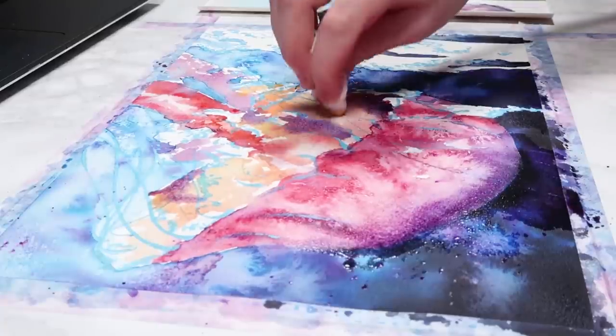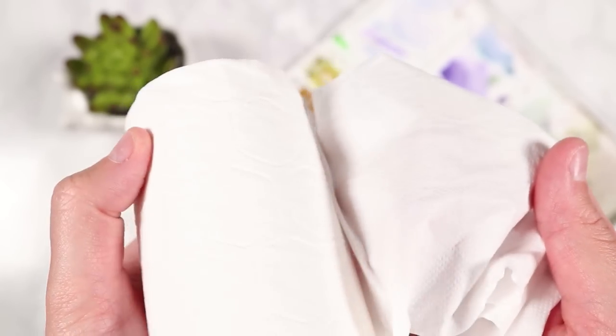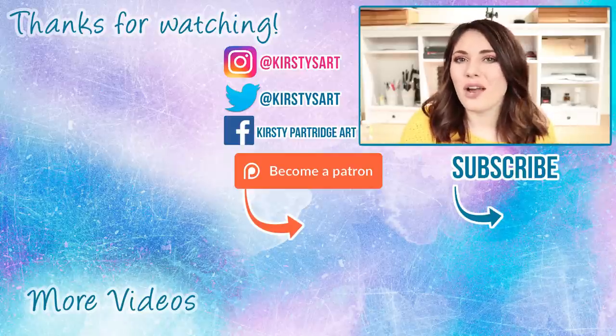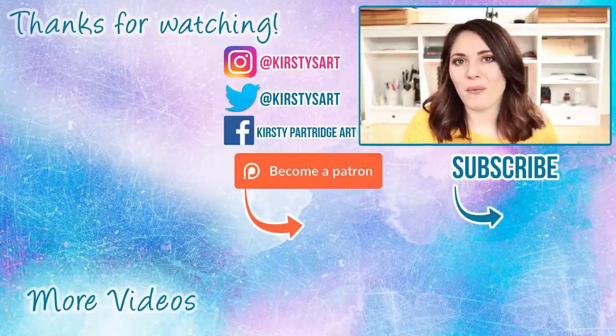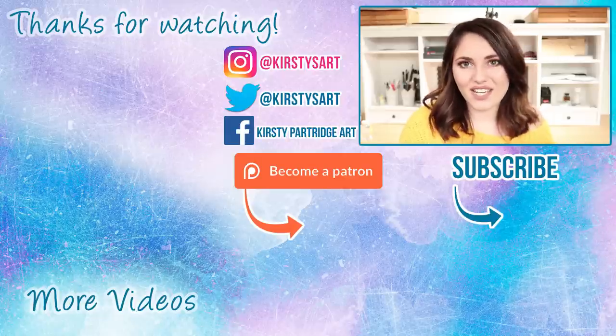Those are the 12 must-try art supplies that I like to use with my watercolour paintings. I really hope you enjoyed this video. If you did, please give it a thumbs up and subscribe if you're new, and tick that bell icon so you get notified of my future videos. That's it from me — I'll see you guys in the next video, bye everybody!